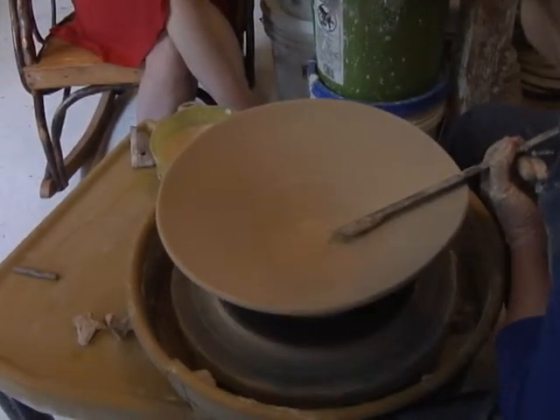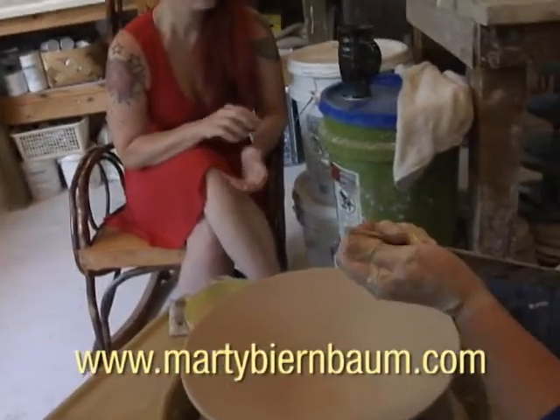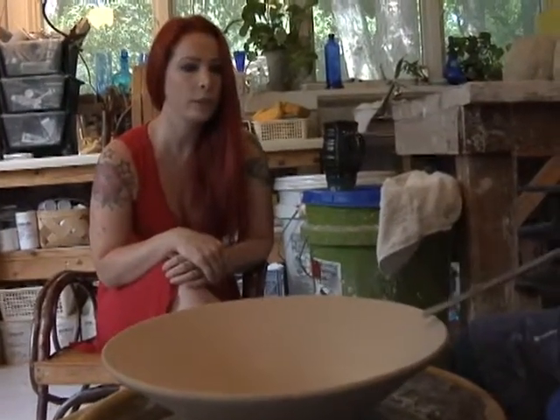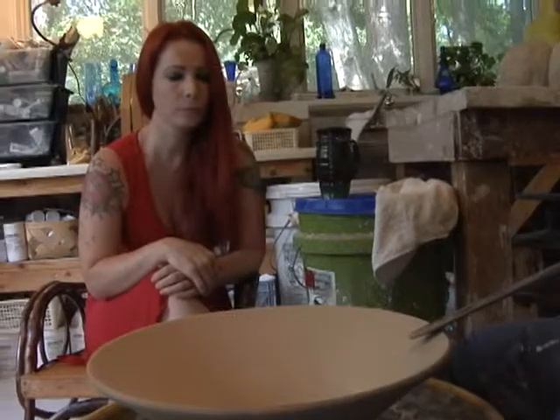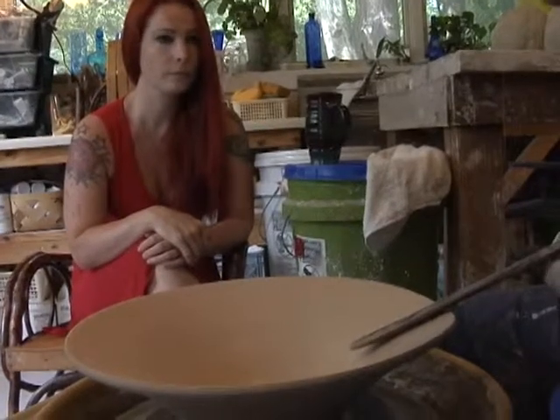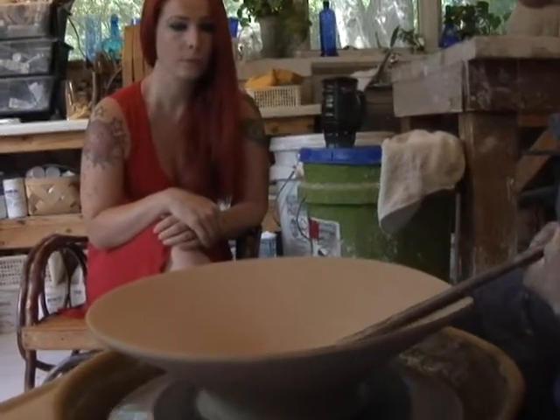I'm just laying that bowl out there, and I'll lay it out two or three times. Then I'll let it rest and come back and lay it out again in about an hour. Are you letting it dry a little bit? You let it dry a little bit and then press it back down one more time. That keeps it just a little bit flatter and enriches the shape just a little bit more.